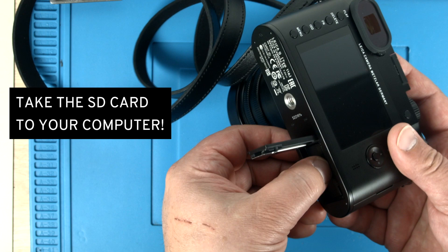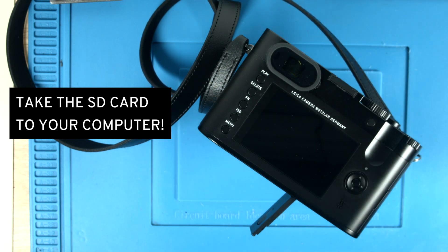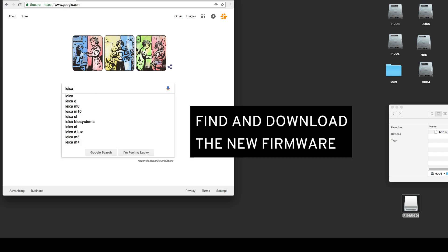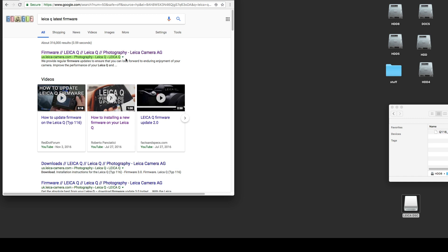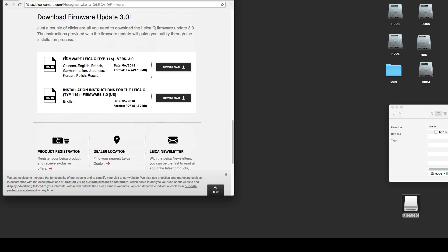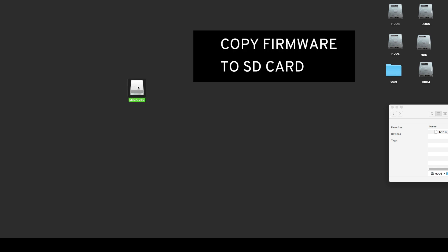Take the card to your computer using a USB card reader. Insert it in the computer, and then download and install the firmware onto the card. In Google, search for Leica Q latest firmware update. The first entry is already from Leica — go in there. There is the Leica Q firmware 3. You want to download this file — the file size is around 50 MB. Click on that and the download starts. Once it is downloaded, go to your downloads folder and insert the SD card.